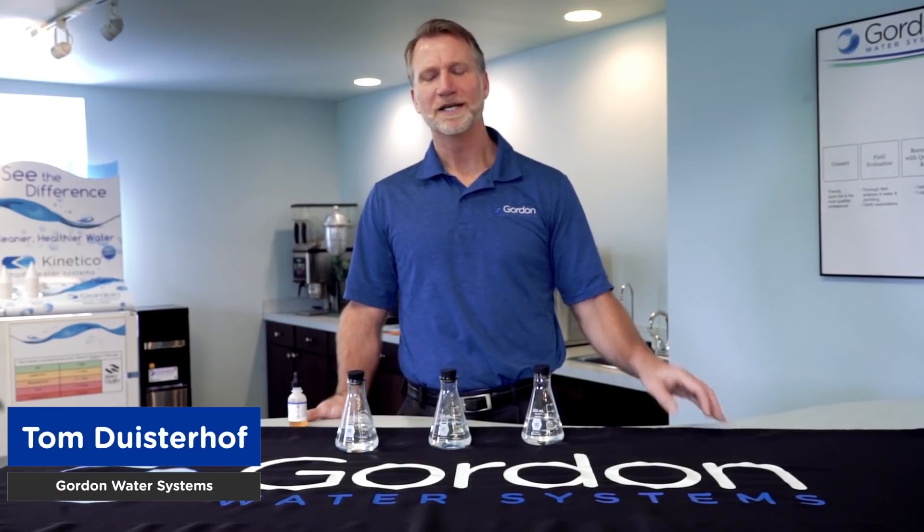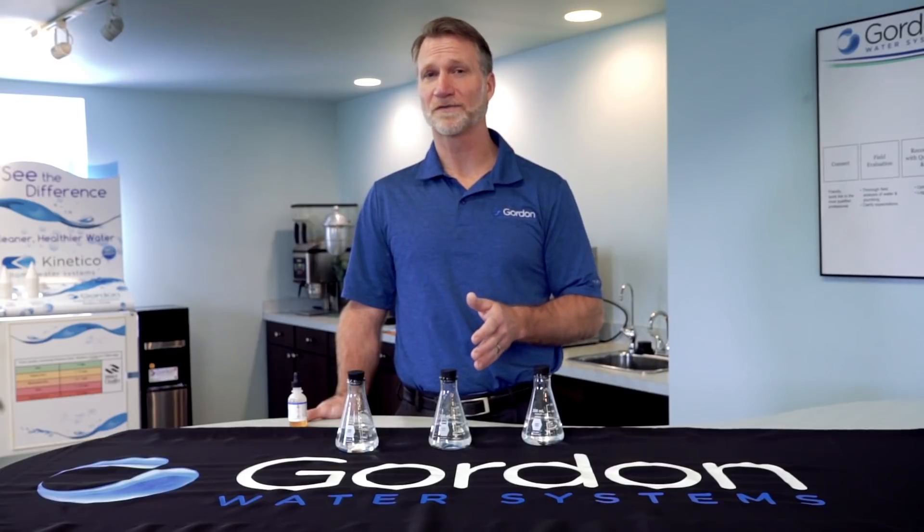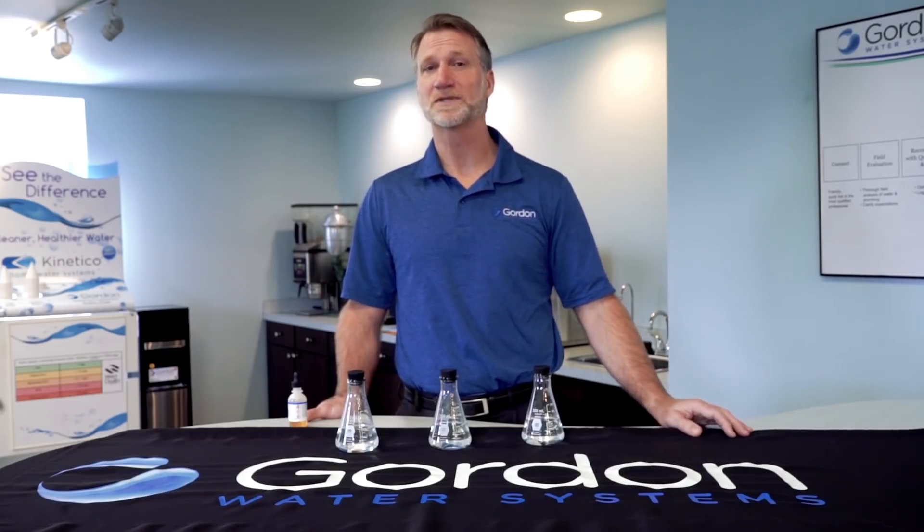Hi, I'm Tom with Gordon Water Systems, and today we're going to do a soap demonstration showing hard versus soft water and the effect on your soaps and cleaning chemicals.